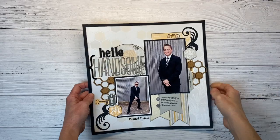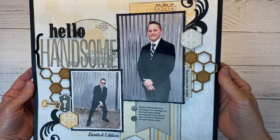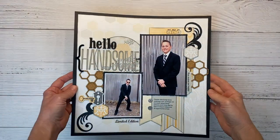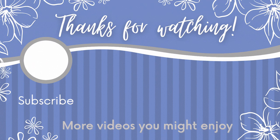I think I definitely pulled off a masculine themed layout from the Sweet as Honey collection, and I am absolutely loving all that background interest from the exclusive pattern paper from the workshop. If you guys enjoyed today's video, give me a thumbs up. If you're not already a subscriber I would love to have you join the Crafty Concepts with Erin community. Here are a few more videos you might enjoy and I'll catch you next time!